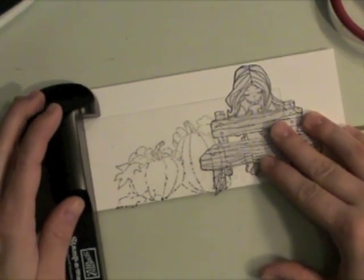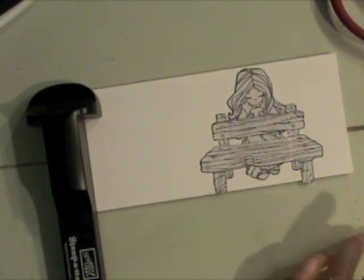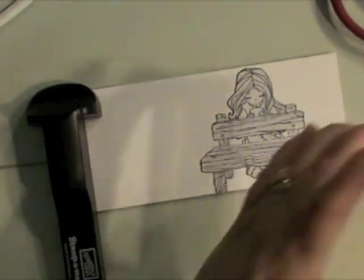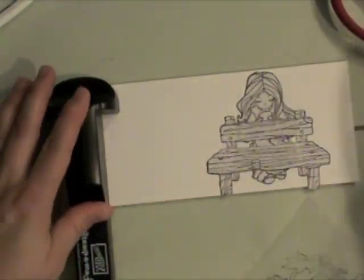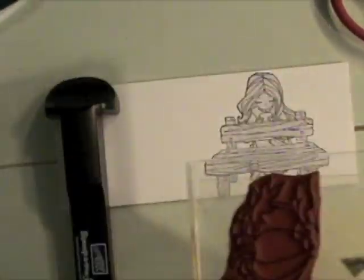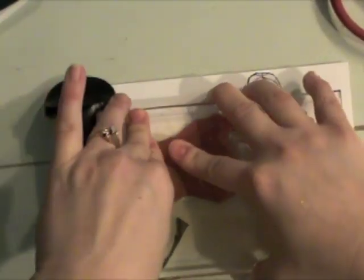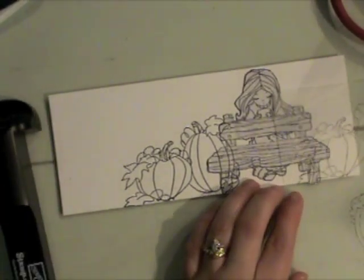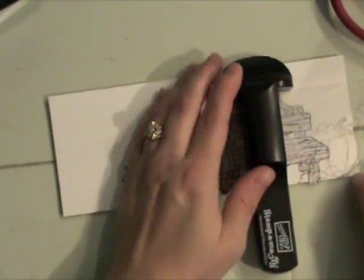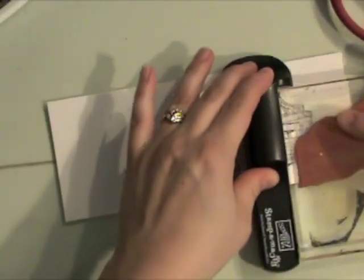I've also stamped the Whiff of Joy pumpkins on the Stampamajig sheet for placement. I'm going to ink that up and stamp it — get my placement, place my Stampamajig ruler there, ink up my stamp, and stamp that right next to the bench. Then I'm going to create a mask for those pumpkins as well. Before I do that, I'm going to stamp another pumpkin on the other side — same stamp, but just using one of the pumpkins.